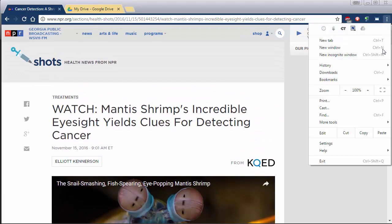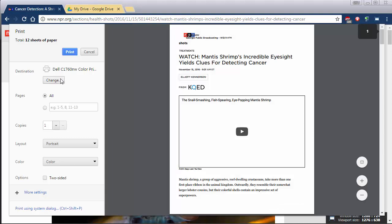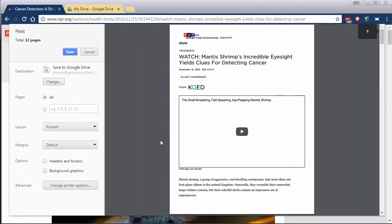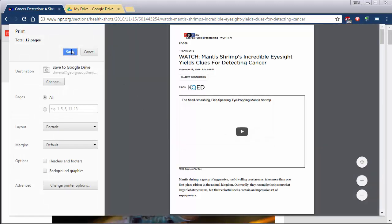You simply go up to the menu at the top and choose print, and instead of printing with your regular printer you hit change and you choose Save to Google Drive. Then you go down here and choose change printer options to name the file. Then hit save.